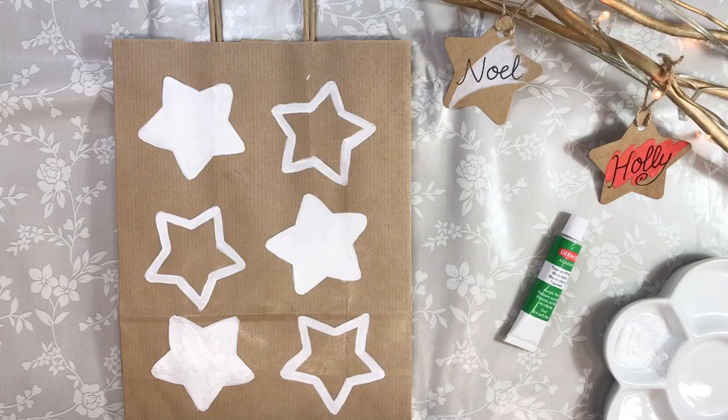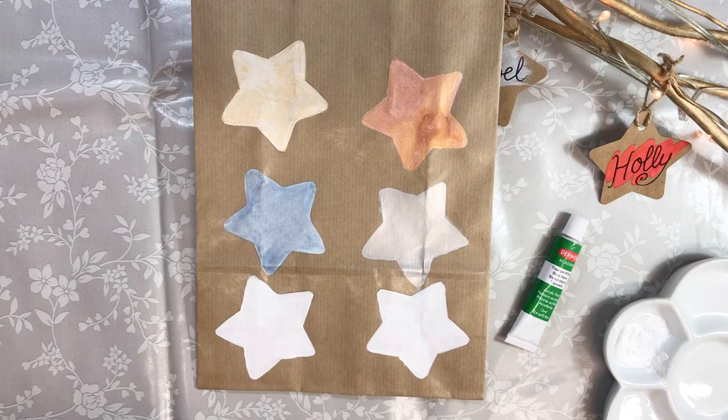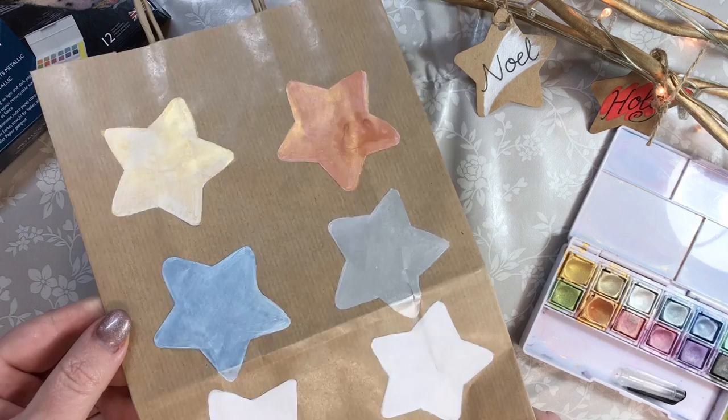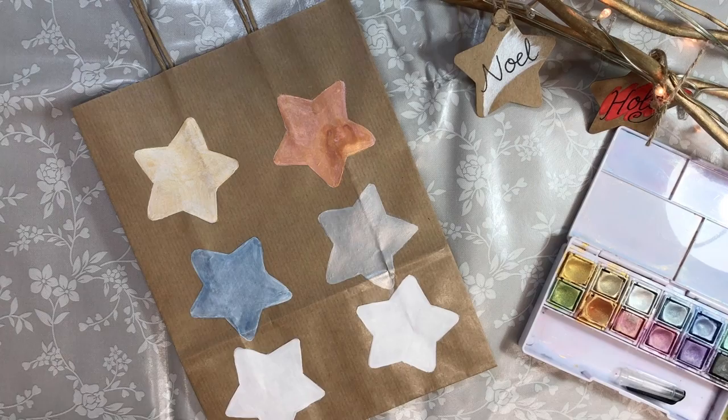Once you've done a nice thick layer, allow it to dry and add on another layer so it's nice and smooth and opaque. Derwent's Metallic Paint Pan Sets are a contemporary colour palette and they really make metallic colours that shimmer and shine. One way that you can achieve this is by putting this layer of white acrylic paint down first.